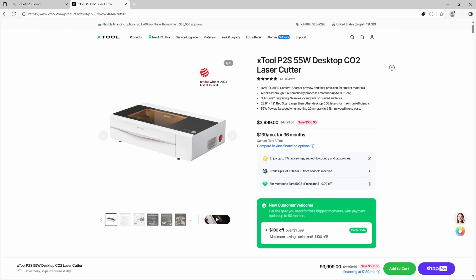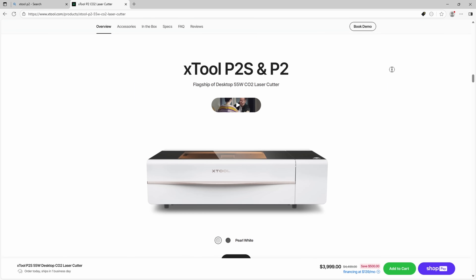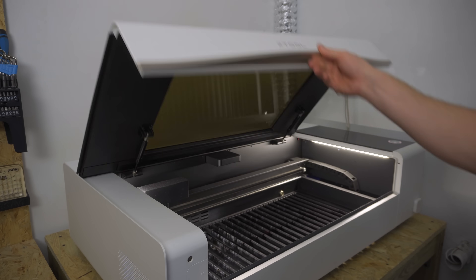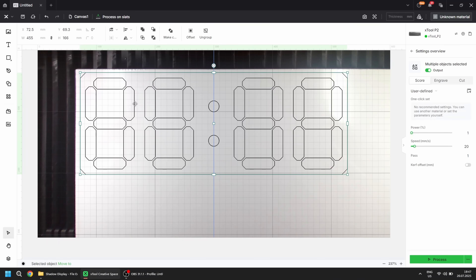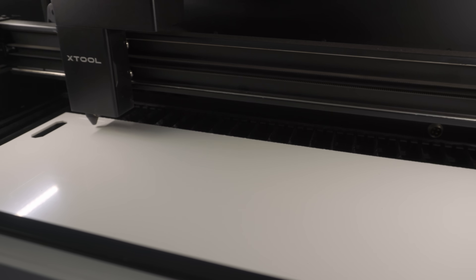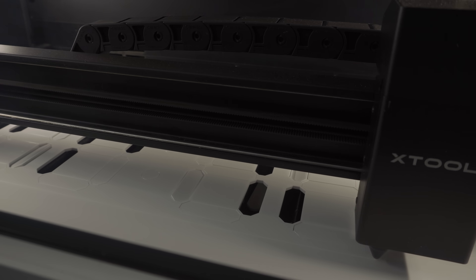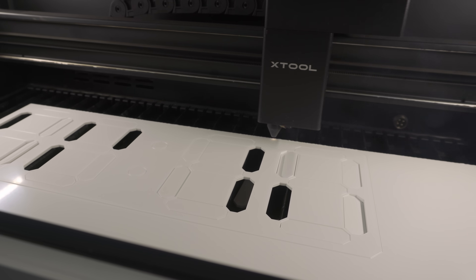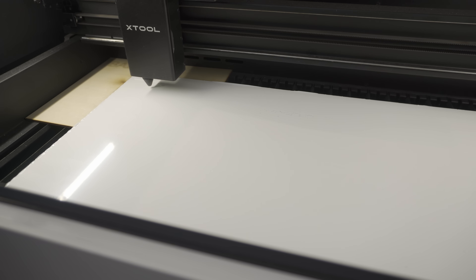This laser was actually sent to me by the manufacturer, so I didn't have to pay for it. But honestly, if I didn't have it right now, I'd seriously be thinking about getting one, because it insanely expands what I can do in my workshop.